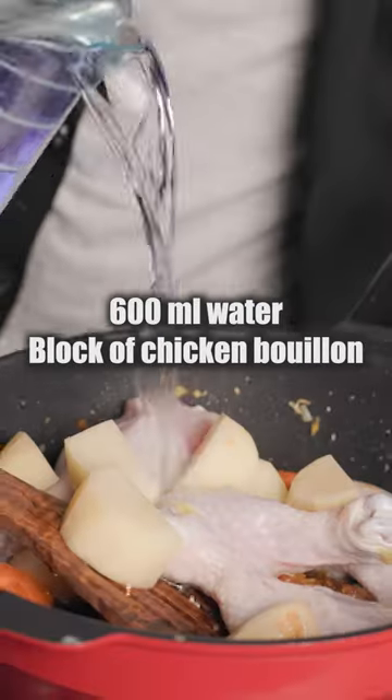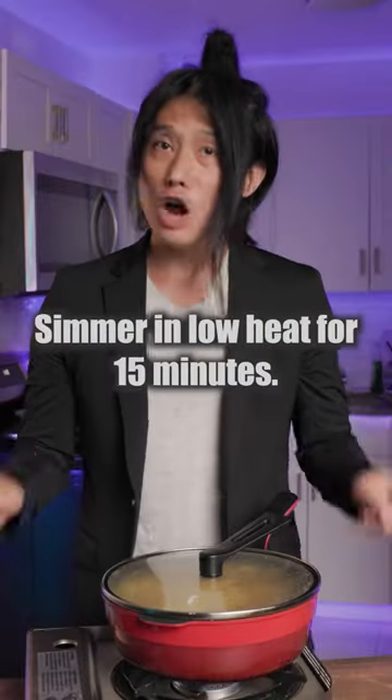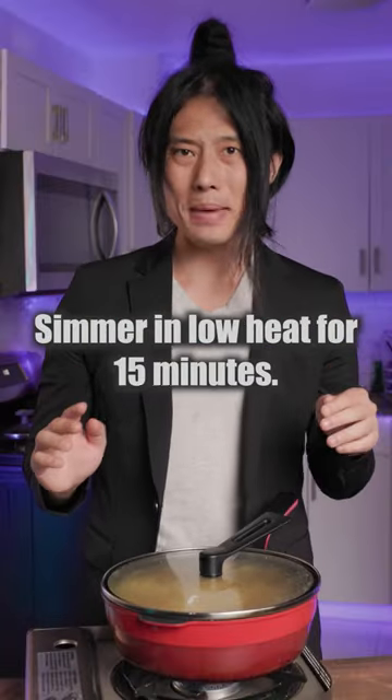Add the following into the pot, pour water and chicken bouillon, mix it up, and bring it to a boil on medium heat. Mix it up and close the lid. Let it simmer on low heat for 15 minutes.